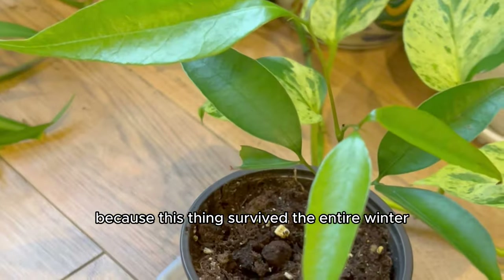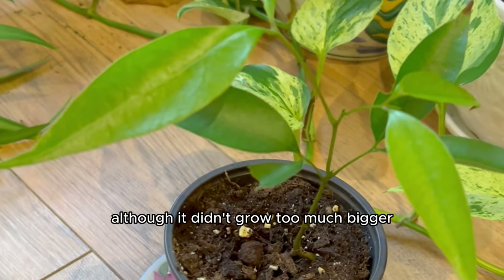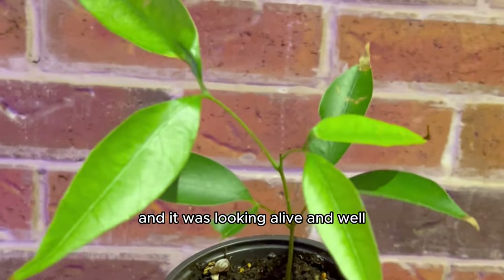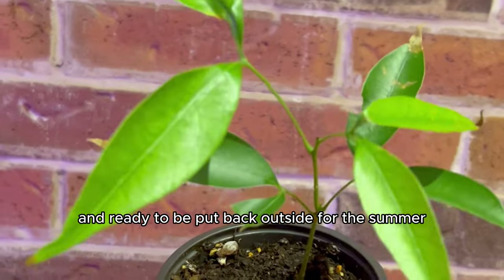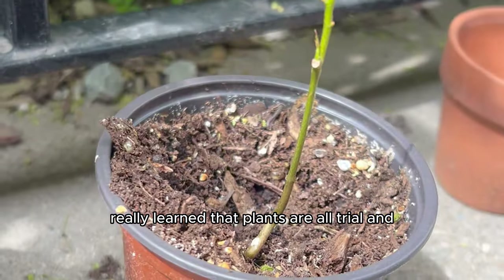So I decided to bring it inside and let it live under my grow lights, and I started to save its life. This thing survived the entire winter under those grow lights. Although it didn't grow too much bigger, the droopy leaves had life back in them and it was looking alive and well, ready to be put back outside for the summer.